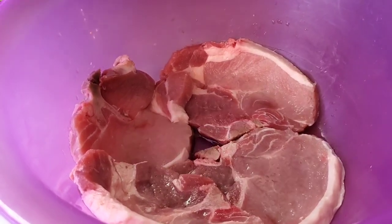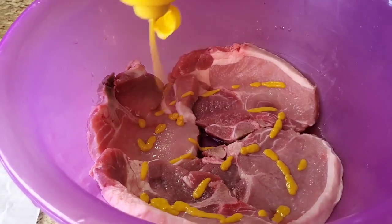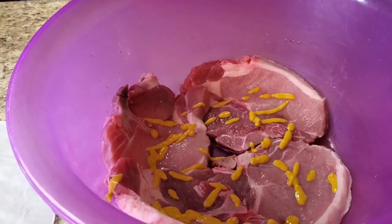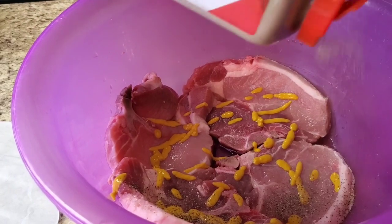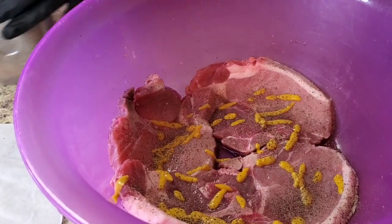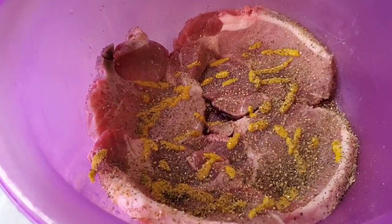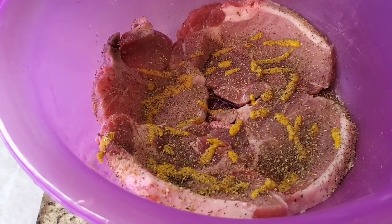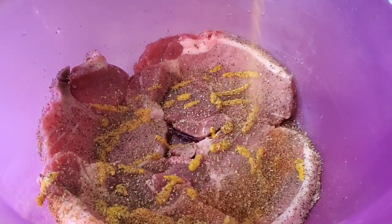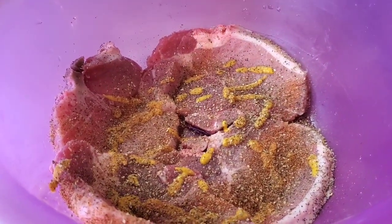We're gonna put some mustard on it first. You're not gonna taste it, it just helps bind the seasoning on the pork chops. Put some mustard on it. Then put some black pepper — I got my oil heating up too, that's probably what you hear clicking. We're gonna put some complete season, and then some Tony's — make sure you back up because it will clear your sinuses.